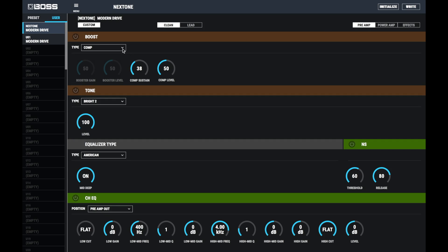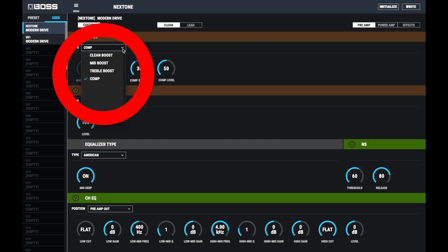Going back to the preamp stage, in this drop-down menu there's something else to touch on. You've got a Compressor, a Treble Boost, a Mid Boost, and a Clean Boost. These can be assigned to each of the two channels, and you can access them remotely using the BOSS GA-FC foot controller. That hooked up to the amplifier brings in the effects, the boost section, and changes channels. It's a really, really flexible foot controller — it works for the Katanas, it works for everything.